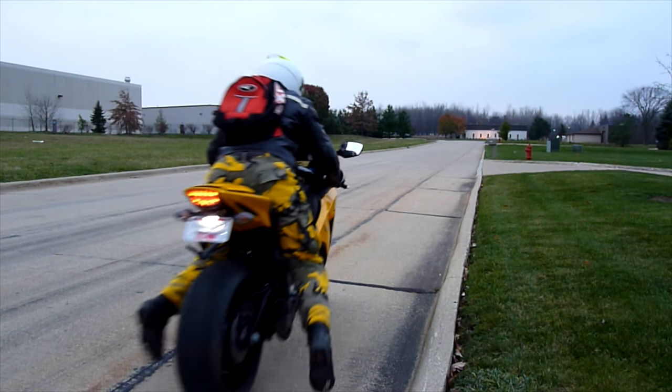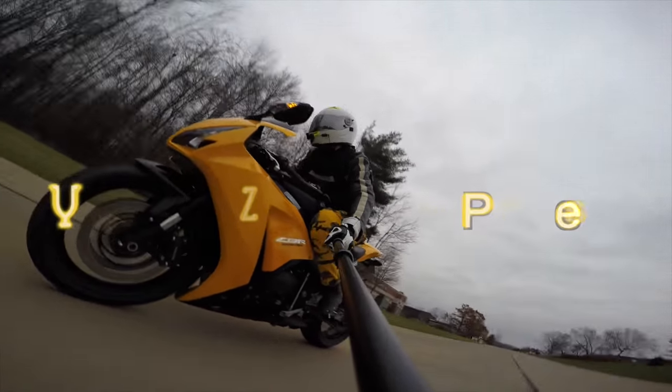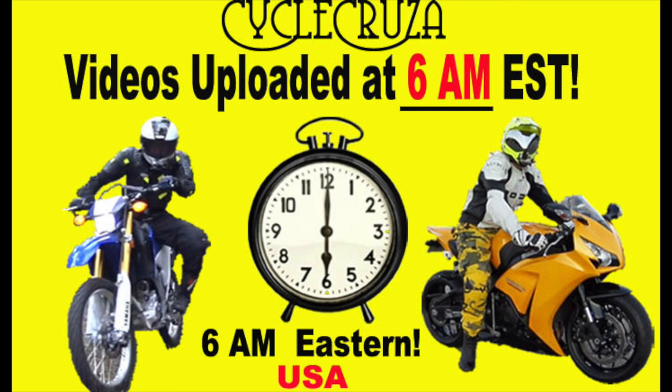Let's go for a ride! You are watching Cycle Cruiser's all-in-one motorcycle channel. Subscribe today! Cycle Cruiser videos brought to you at 6 a.m. Eastern Standard Time.